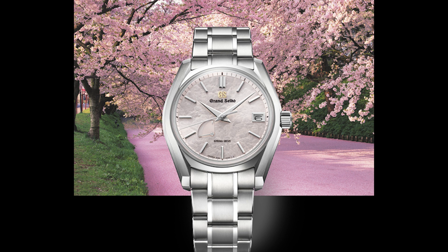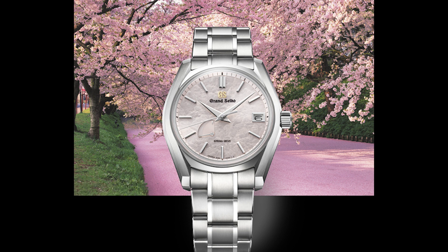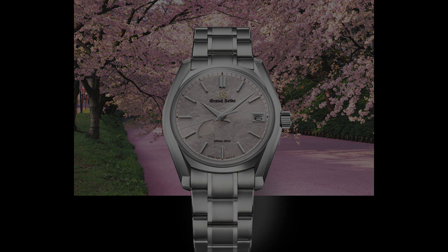Thank you guys for watching. It's your boy Tevin — please remember to like, share, and subscribe to the channel as there will be more content coming out. All the best!